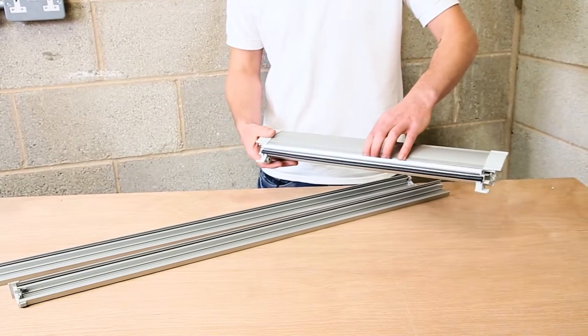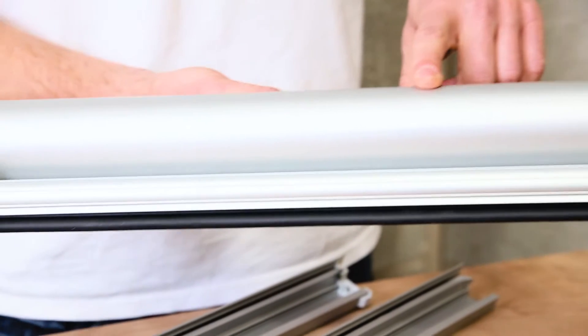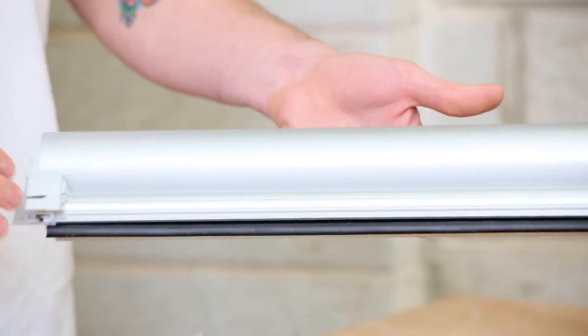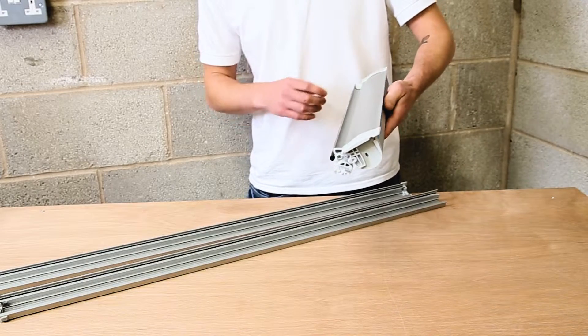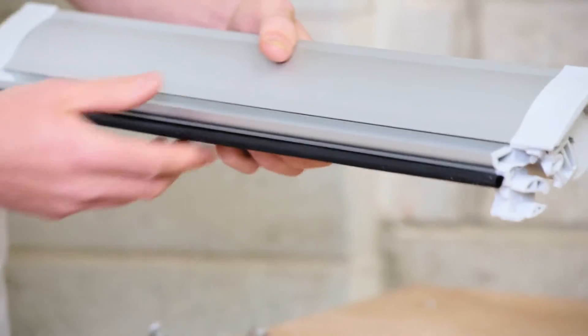The product itself features a sleek design which comes in anodized silver or painted white. It has a complete light seal at the back so you'll never have any light leakage around the roll. The product overlaps the front of your window to provide a complete blackout, and it overlaps on the top and also the side channels.